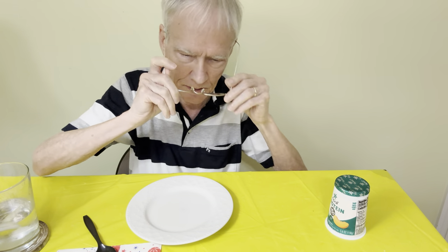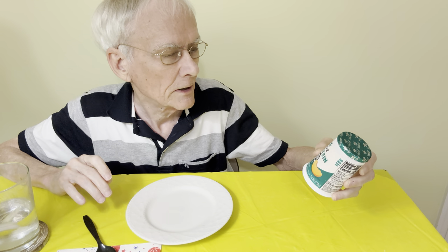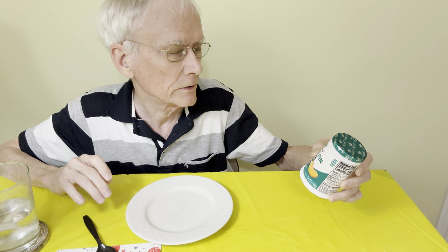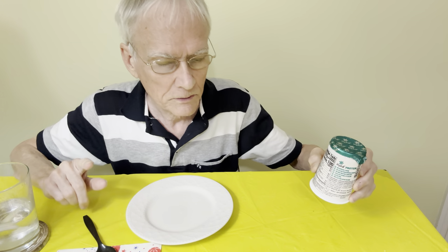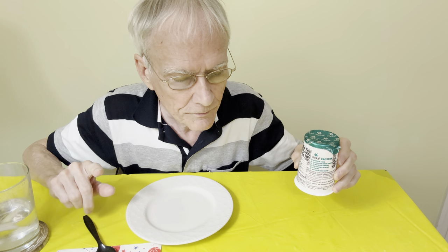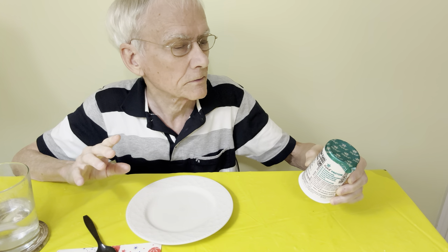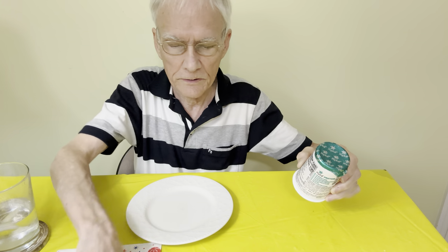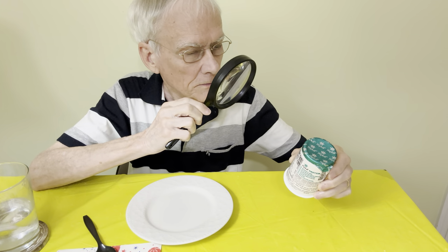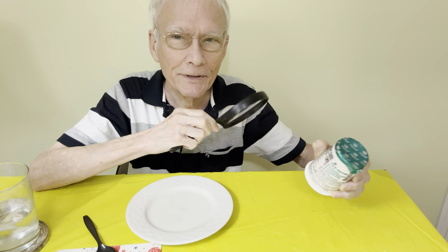Maybe I should describe it a little bit. So each one of these is one serving that has 15 grams of protein. There are only 3 grams of sugar in here. It costs $1.39 before tax. It's labeled as a dairy snack — it doesn't really say yogurt, but that's what we all call it.